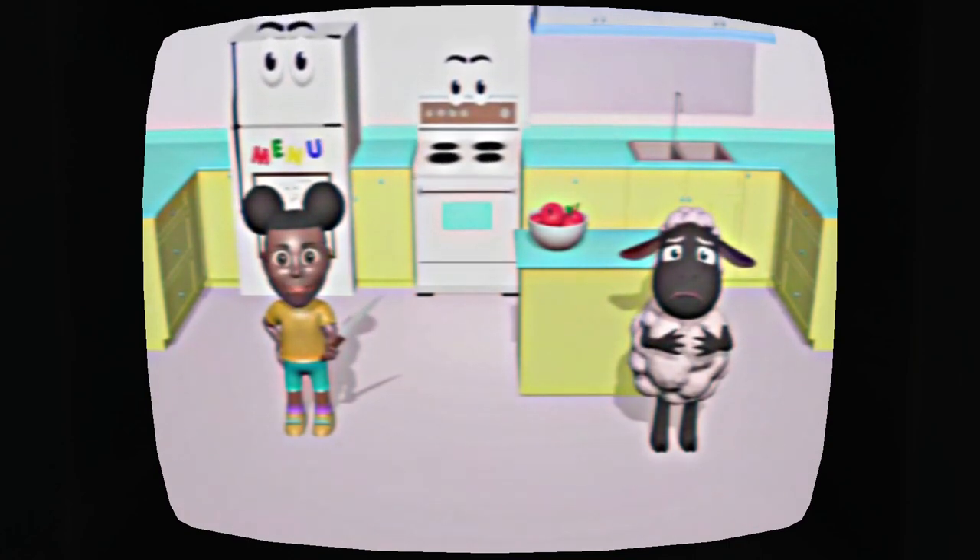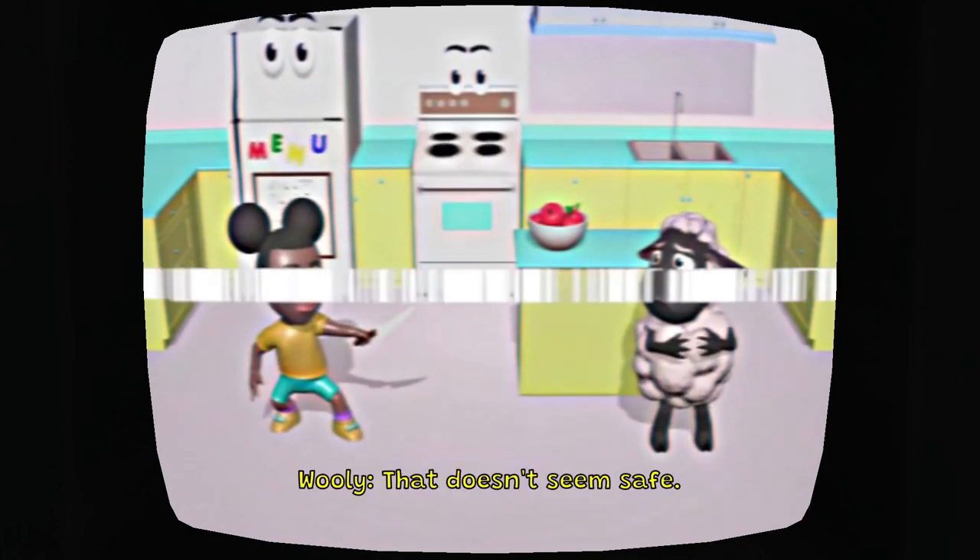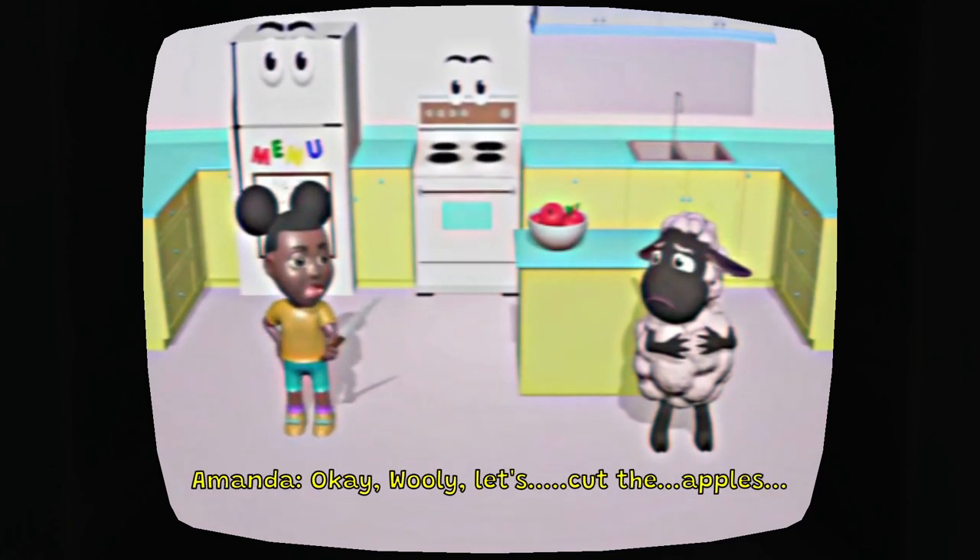It's always good to be brave when you're by yourself. Look, I'm a pirate. Oh, that's so dangerous — Amanda, what are you doing? That doesn't seem safe. Yeah, Wooly's right. Okay, Wooly, let's cut the apples.